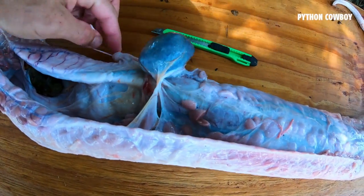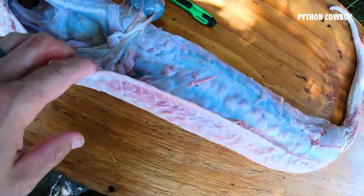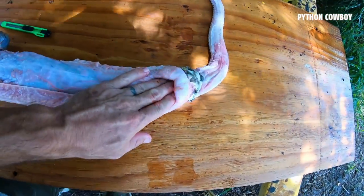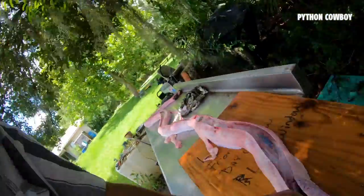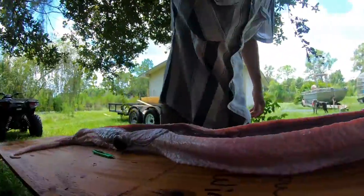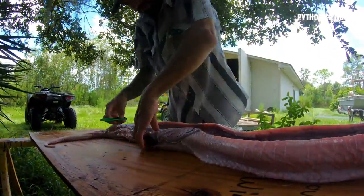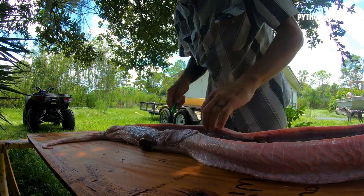Look at that turd. Goodness gracious. Well — no eggs, no whole animal inside, just a whole bunch of dookie. Would you imagine that? I guess it didn't squeeze it out on Zack. Oh look at that turd, son. Oh goodness, I'm doing this.